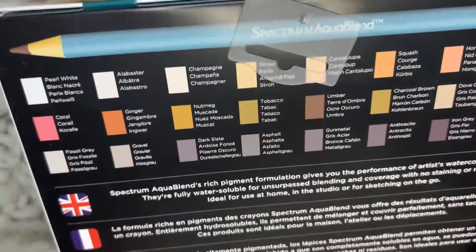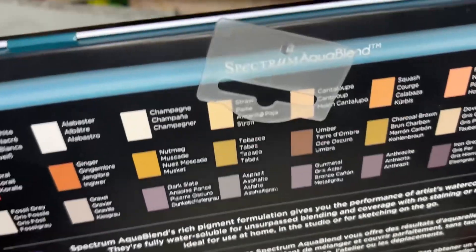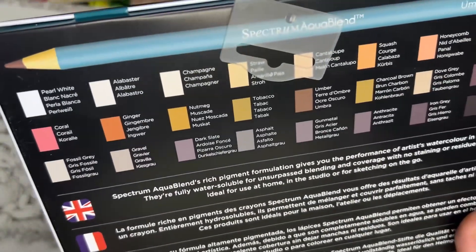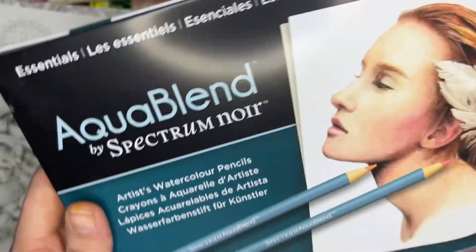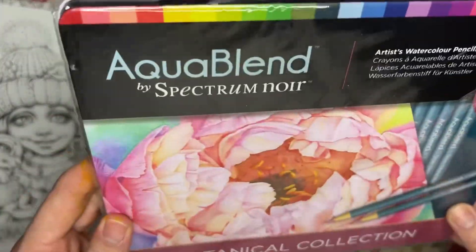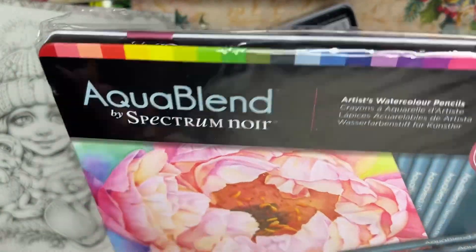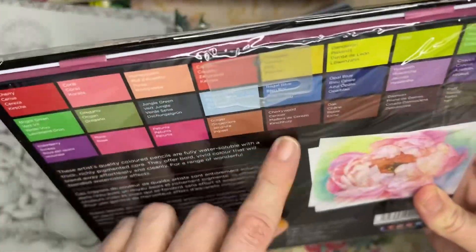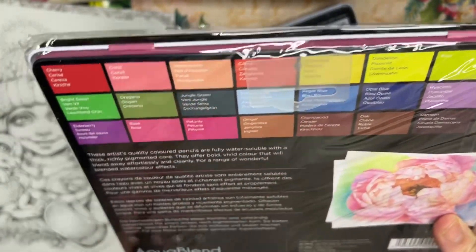We have the Essentials 24-piece set, which has more of what looks like earth tones and city colors — like buildings and architecture colors to me. Lots of gun metals, grays, and browns, a kind of neutral palette. Colors like ginger, gravel, fossil gray, black, umber, and apricot. Then we have the Botanical Collection — some came in plastic and some didn't. Beautiful pretty colors — lots of flowers and some earth tones for flower and tree stems and bark browns.